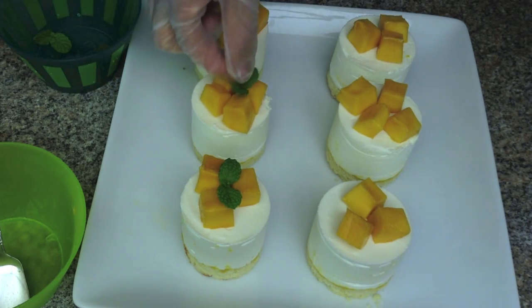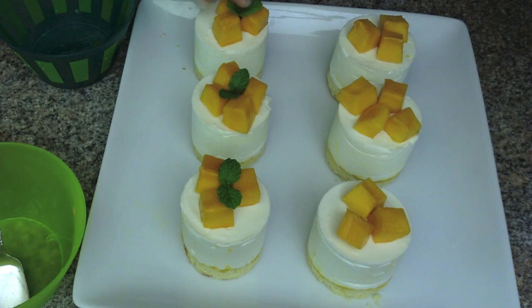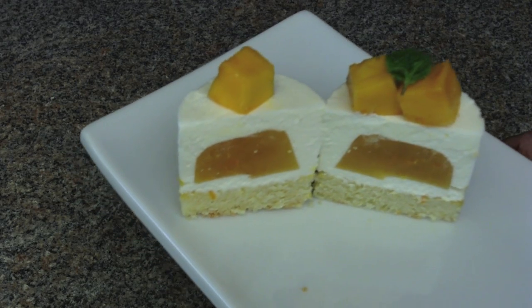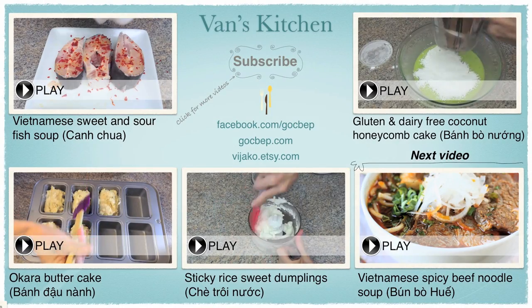Decorate with mango cubes and mint leaves. Now you have a pretty dessert to enjoy. Bye guys, see you next time!